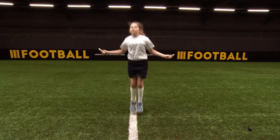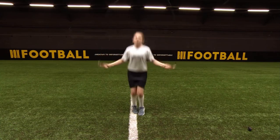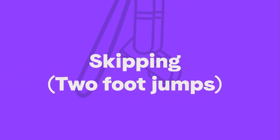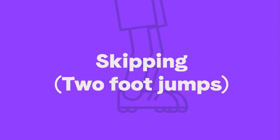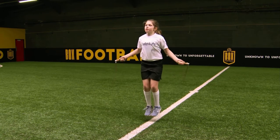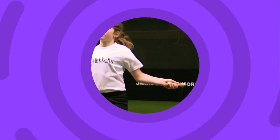Two-foot skipping is great to improve your power and stamina. Keep your arms around waist height and have a bend in your arms.